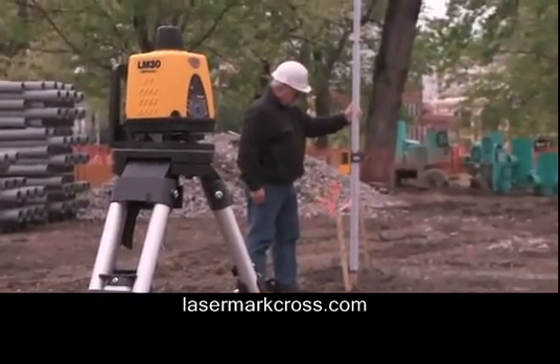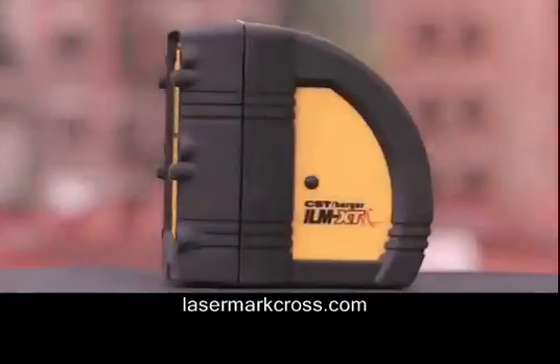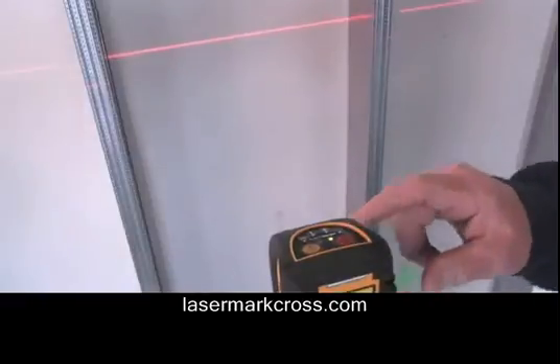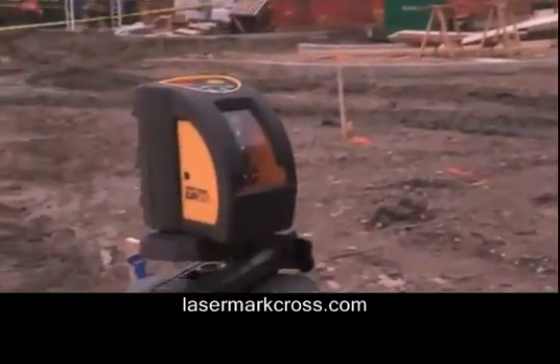With a rich history in manufacturing, measuring, leveling, and layout products for the building and surveying contractor, this is the CST Berger ILM-XT cross-line laser, used for precise interior horizontal leveling, vertical alignment, and general layout work, including slopes.